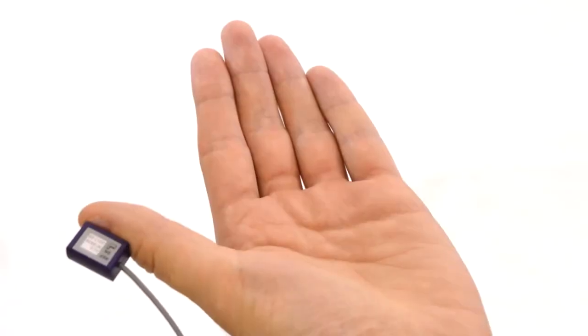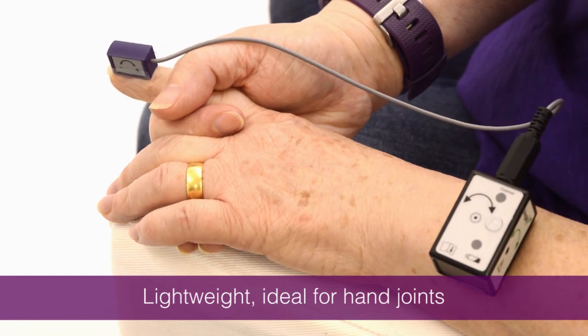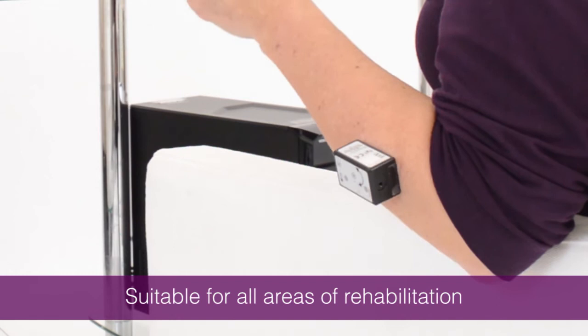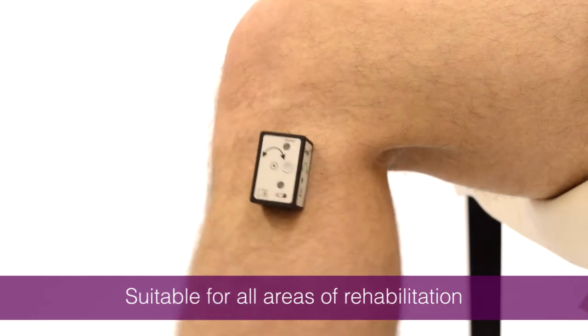The smaller sensor is lightweight and ideal for exercising each individual hand joint, perfect for patients with rheumatoid arthritis. The larger AngoX sensor is used for the forearm, elbow, shoulder, hip, knee and ankle joints, suiting all areas of rehabilitation.